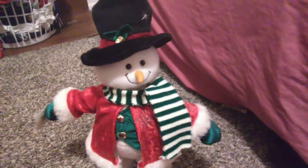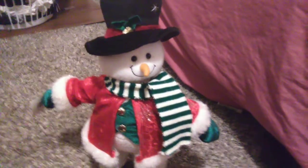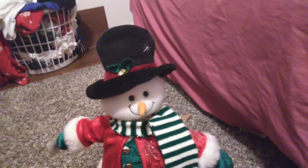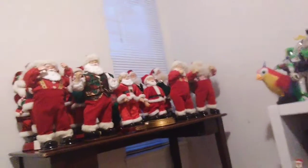It's in good condition. It bops its head. It sings — it sings 'You Better Watch Out, You Better Not Cry.' It sings that song. And it definitely walks. It has the wheels and it walks.